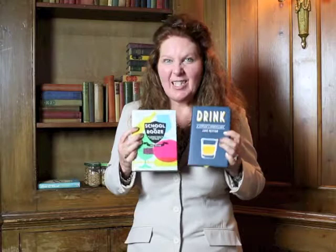Now, at the School of Booze, you do your homework at the pub and here are your text books. It's actually the same book, just a different cover. You can buy them from my website and I'll sign them with my best fountain pen. Cheers!